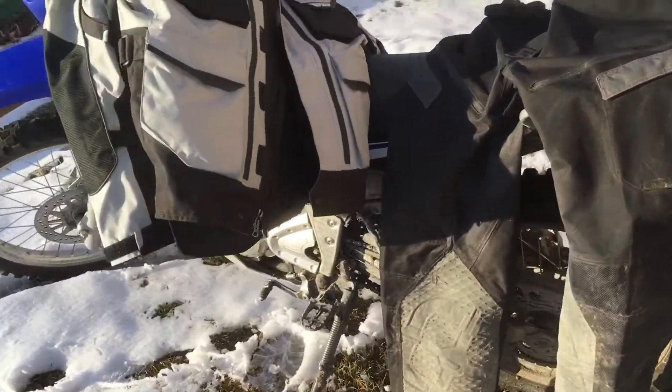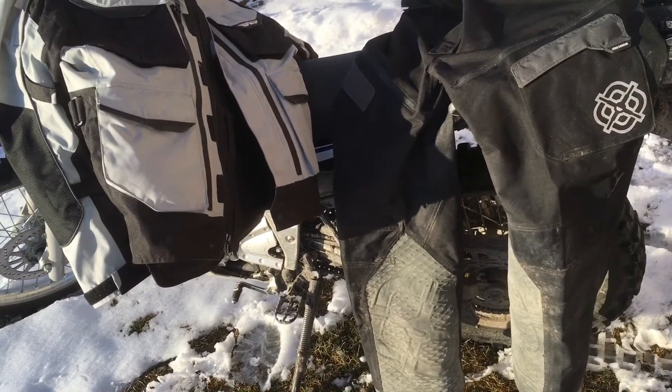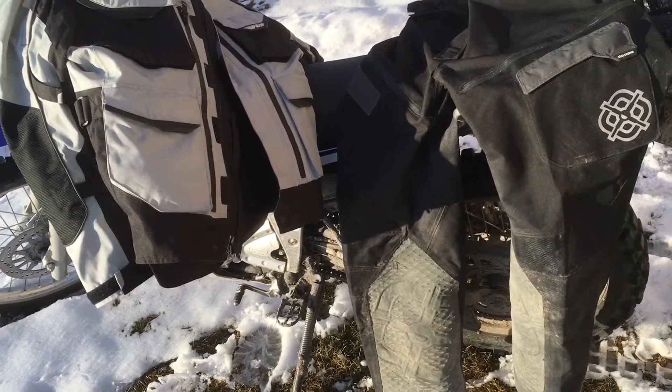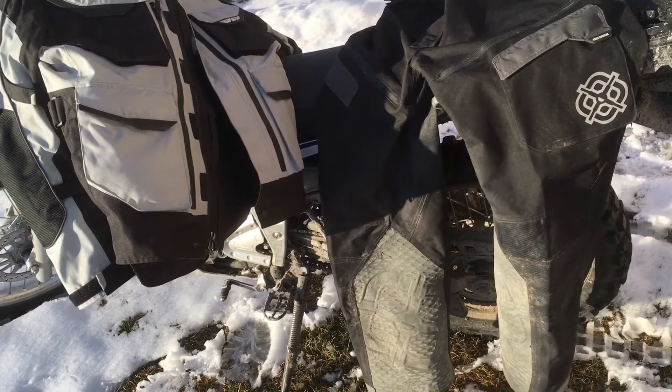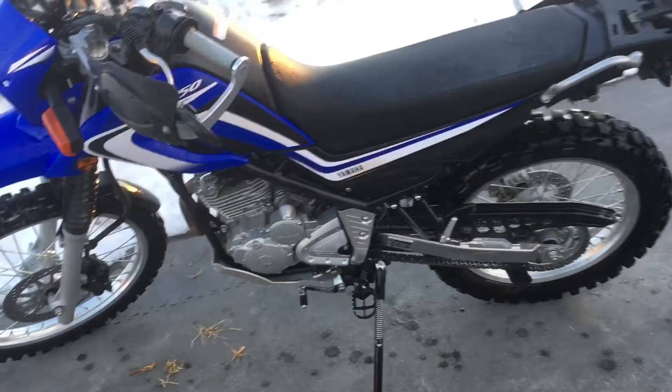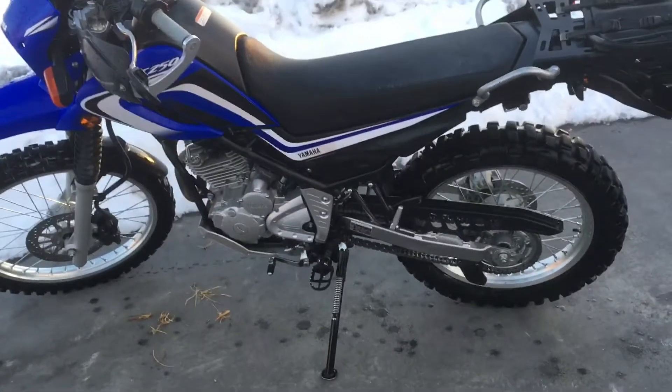That's it — thanks for watching. As always, first take, one take, no editing — that's kind of how we roll on XT250 All Day. Ride safe everybody, and stay warm!